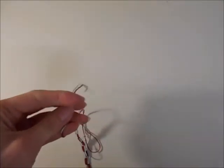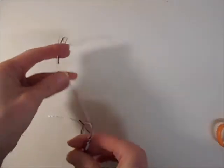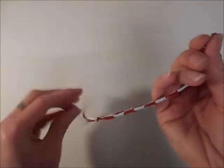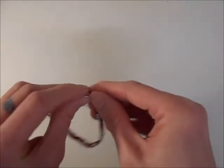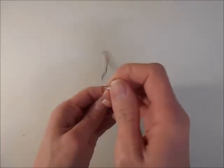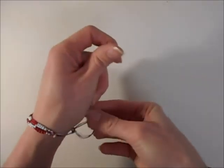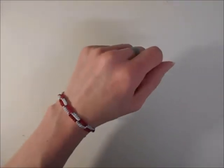Once they're nice and secure, you can trim the ends, and if you want to seal them you can use a lighter or glue. Once you've finished, you should end up with something that looks like this. Now you can try your bracelet on. And that is your completed two-tone swap over bracelet.